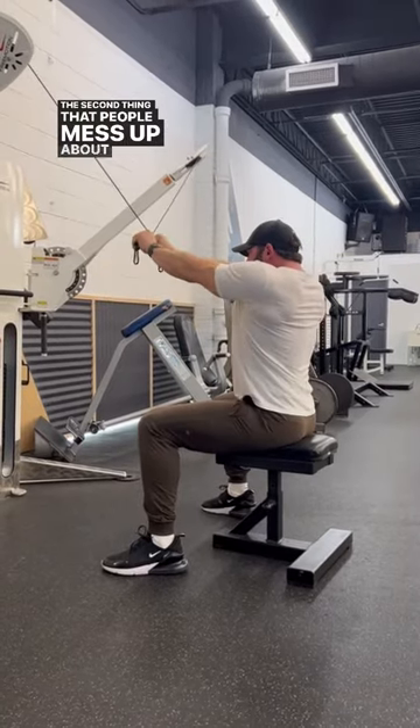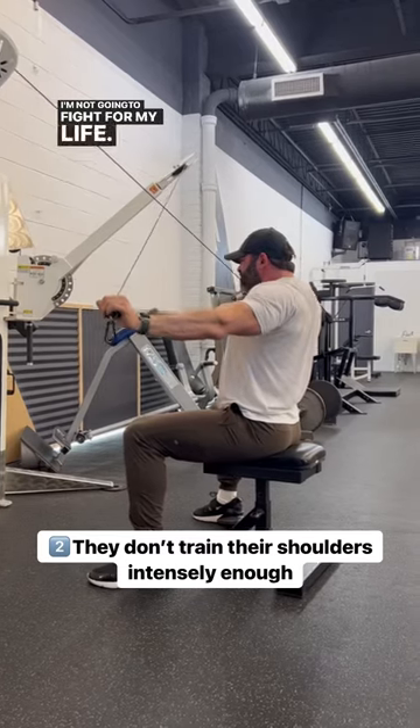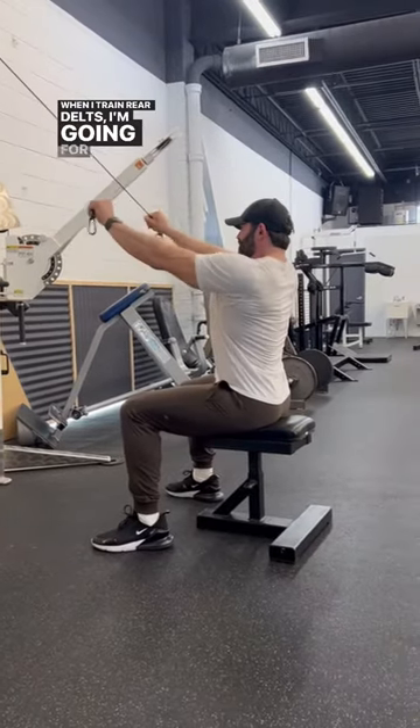The second thing that people mess up is they don't train intensely enough. Look at me here — I'm like in a fight for my life. When I train rear delts, I'm going for broke.